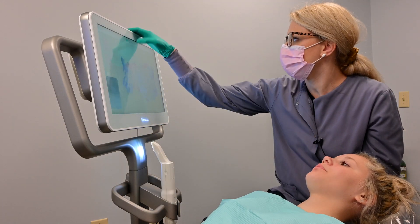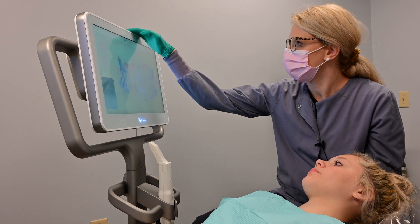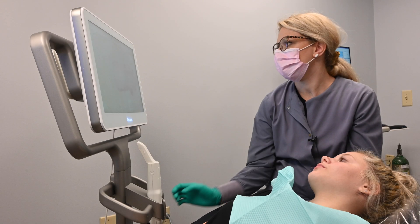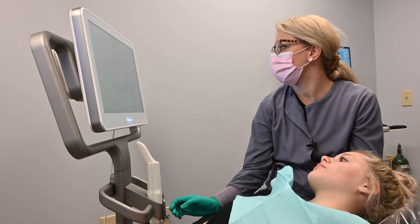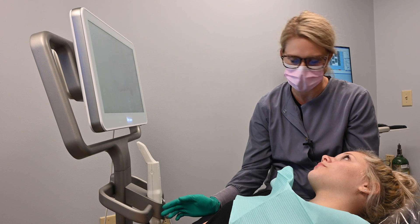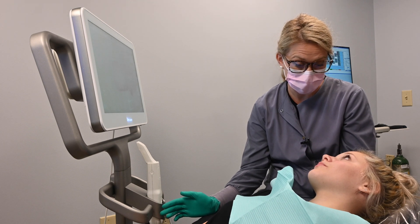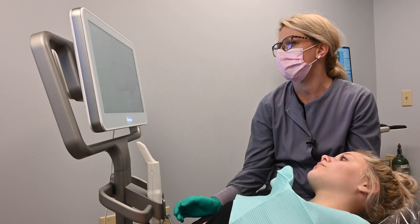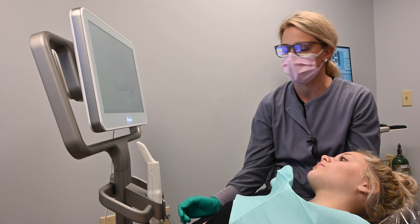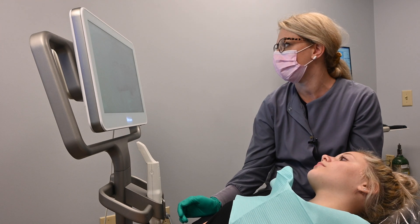Now that your scans are done, we're going to go ahead and process it. We can also use the iTero for crowns and implants — it scans and sends to our lab where they can digitally make your crown on a program, and then it gets sent off to a milling company and sent back to us for shading. Everything we do on iTero is used in-house here to help design whatever treatment you would be going for.